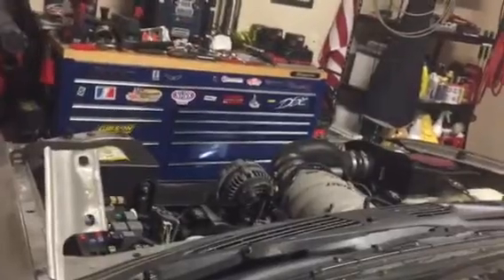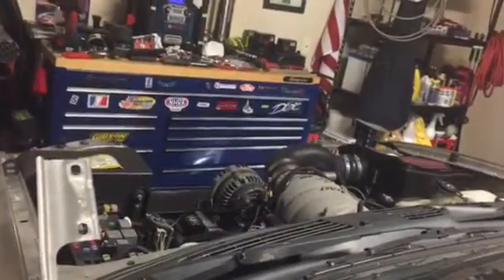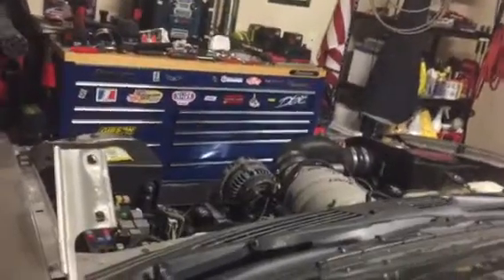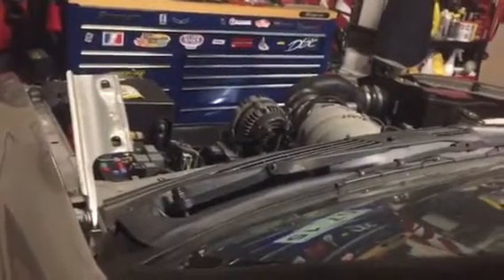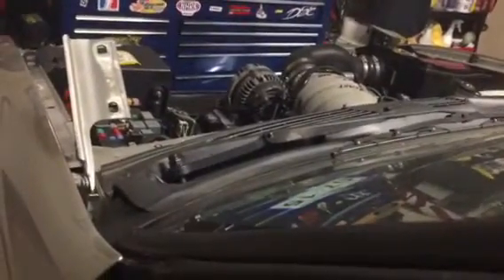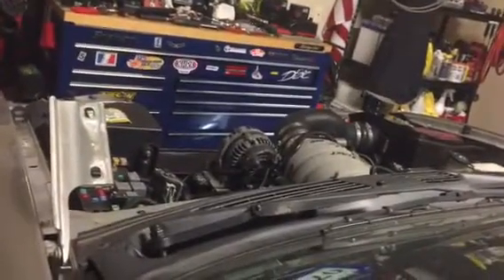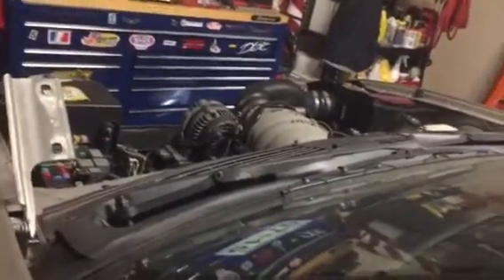Alright guys, what I did is I installed everything — no electronics, no spark plugs or anything like that. Turned the motor over just like we did the Dragster. Builds up oil pressure and some checks on grounds and vacuum to make sure everything's put together.